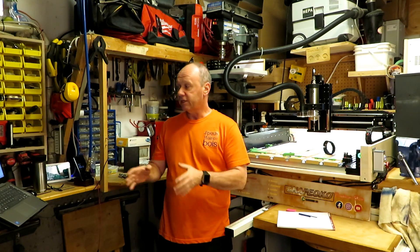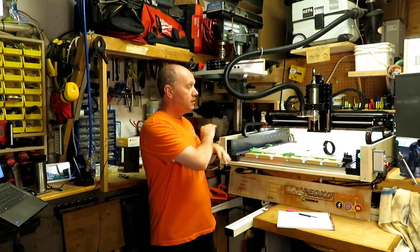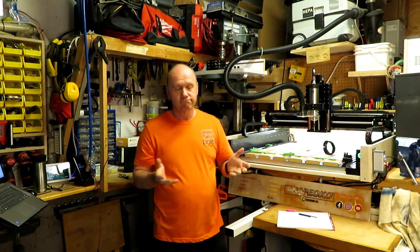So now everything is controlled by the software. It's going to start, stop, vacuum included — all things. It's going to be a lot easier than before. I hope you appreciate my video. Thank you.